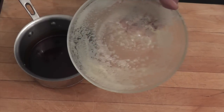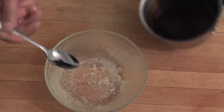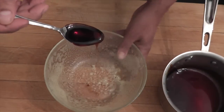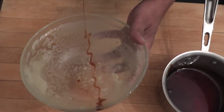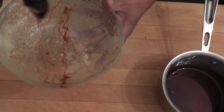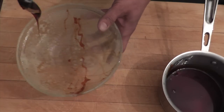Then I'm going to take my caramel. I'm going to use a spoon, put some caramel into the spoon, and I'm then going to let it drip onto the bowl. I let it go everywhere. You don't want the caramel to be too hot.